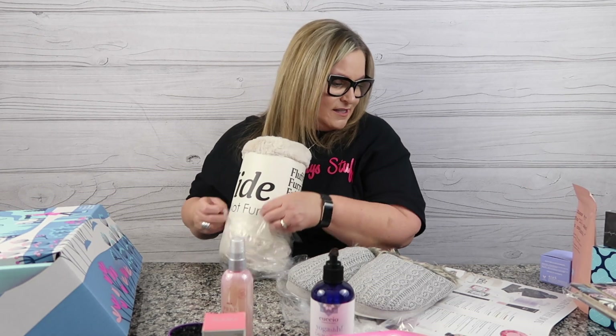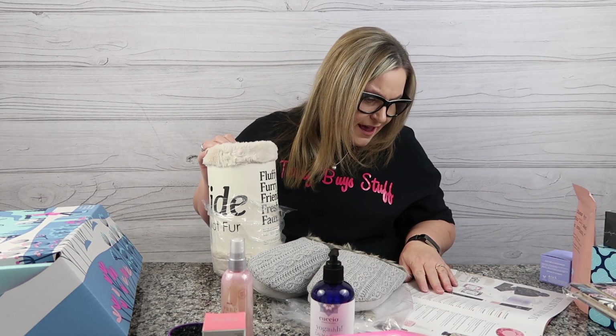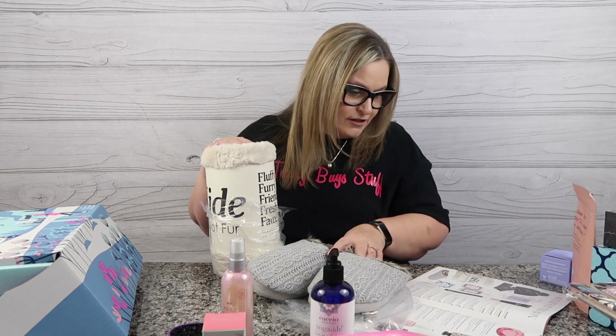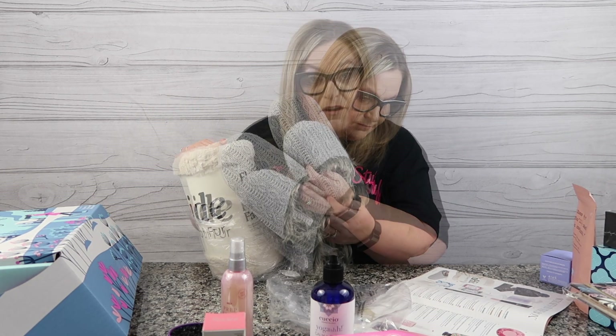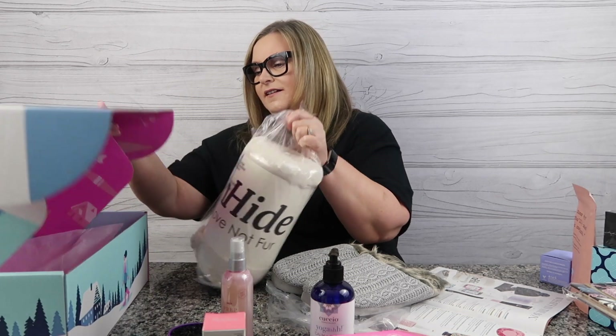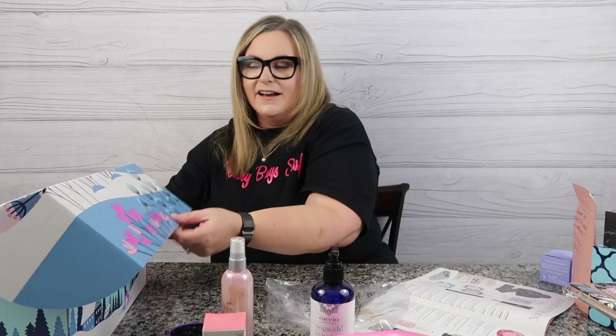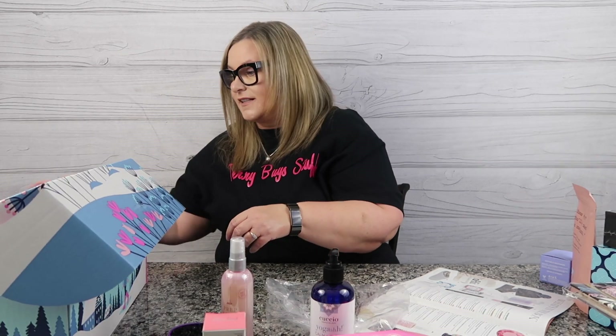Let's see the price on the Unhide blanket — that's $65 retail. The slippers are a $45 value. Can you see any more value? The value is here in droves. I'm going to throw this back and protect my little softness, and throw these slippers in here too. Let's take a look at some of the add-ons and extras.